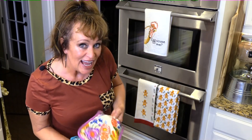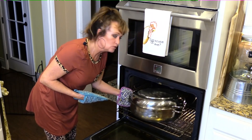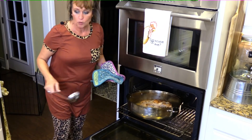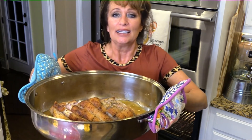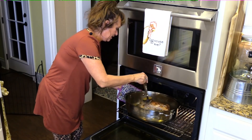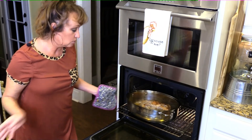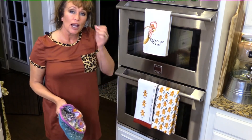Our pork roast has been in there an hour and a half covered, so it's time to uncover him again. We let him roast covered after we cooked him on high — oh, I wish y'all could smell that! I'm going to baste him just a little bit with a ladle, putting some of that good gravy we're making on the bottom. I'm leaving it on 325 uncovered, and now he needs to go another hour and a half to two hours.